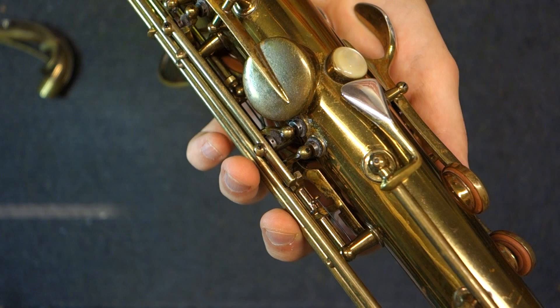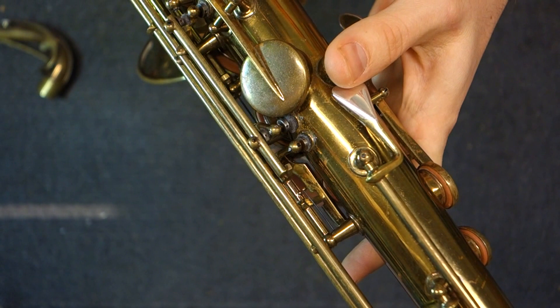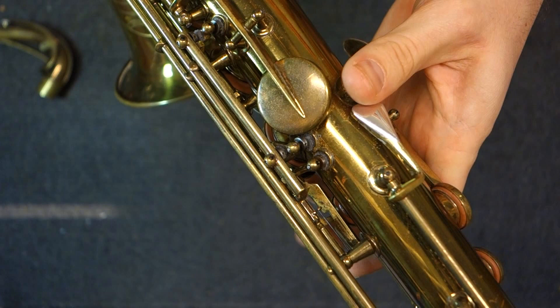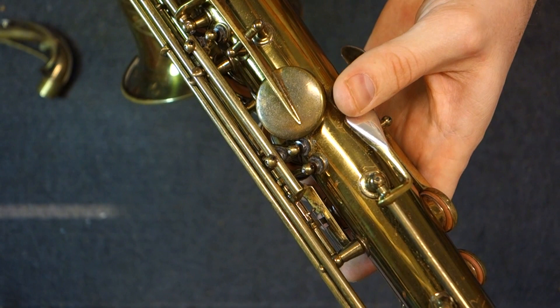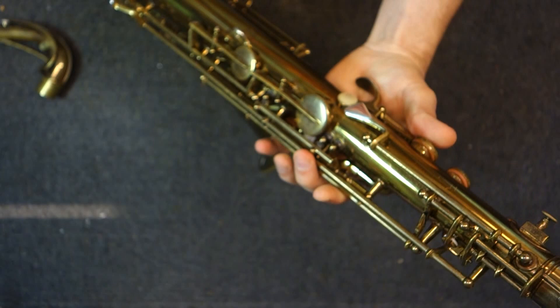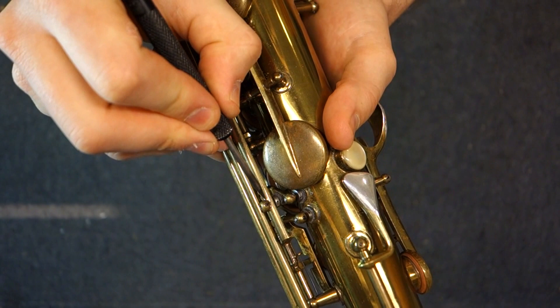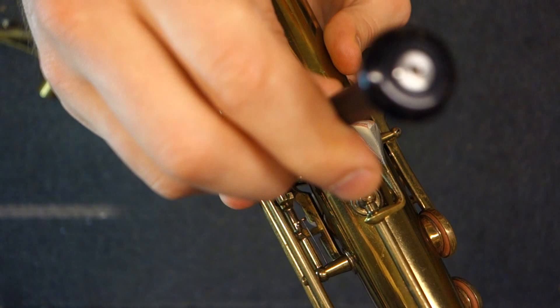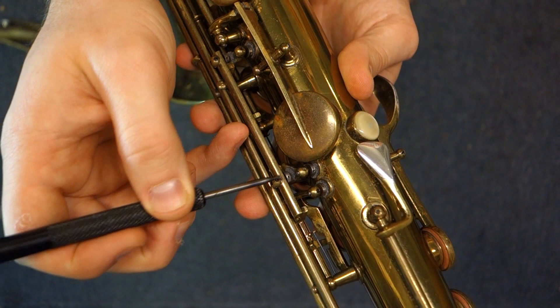Pretty much everywhere where there is an adjustment that would normally have cork on a normal instrument — where the cork could compress and throw things out of alignment — you have these permajust action feet. There are 12 of them on the instrument. In the original literature, they talk about how cork compresses over time and you have to have adjustments made. The way you do the adjustment is: you unscrew the set screw, take a spring, put it in this little hole in the disc, and screw the disc in or out. Then you put the locking screw back in.